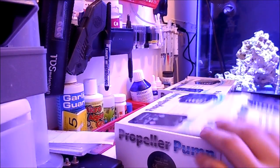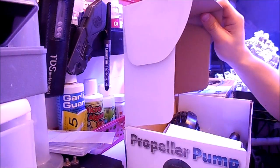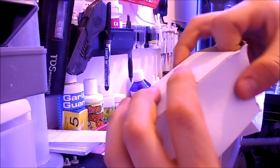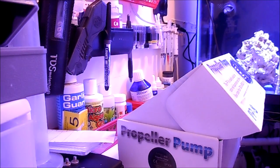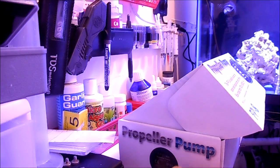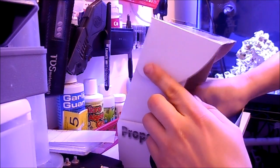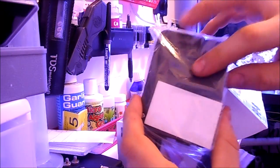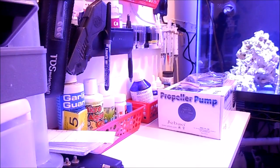Let's see what's in the box here. We have the directions, power supply, and the wireless controller with a sticky double-sided tape on the back. My plan is to use these controllers for a few weeks and then put another linkage adapter on the Apex. Lastly, we have the pump itself.